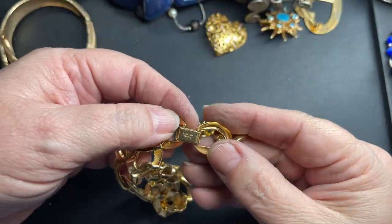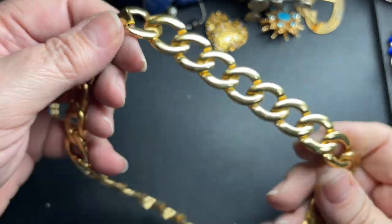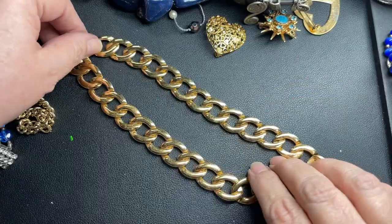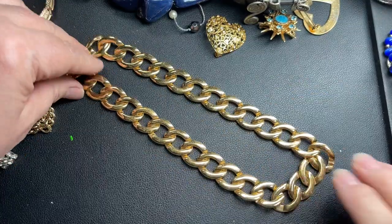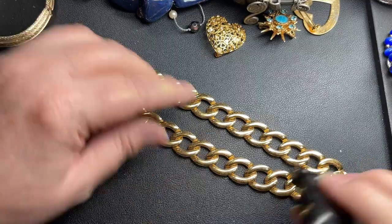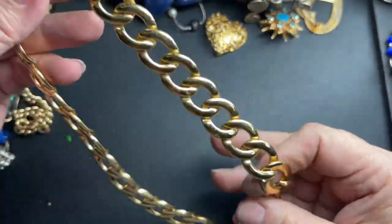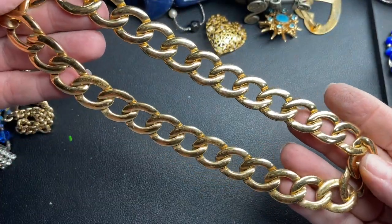This chain says Napier — it has a patent number, so it's an older one, probably from the 60s. Very nice. It is 15 inches, and it needs to be wiped down. So I'm just going to say let's do $5 on the Napier.